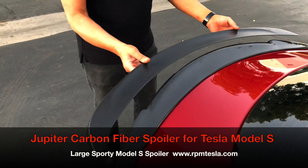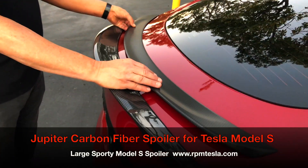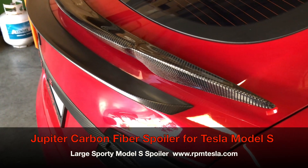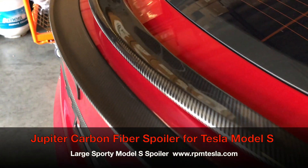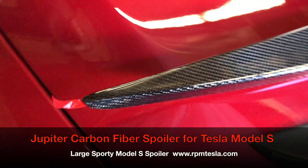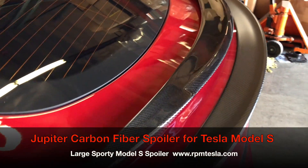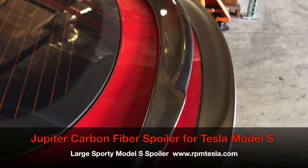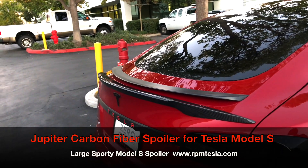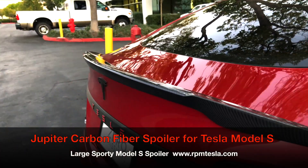It's kind of skinny. Looking at it from the side, you can see the difference in size. In this view, we have the Jupiter spoiler placed above the Tesla OEM spoiler. You can see how beautiful and striking the glossy finish is, as well as the larger size. It's much more aggressive looking — not gaudy at all. If we take the upper one away, you can simply see how strong and aggressive this look is.